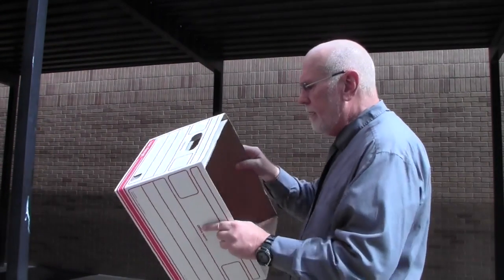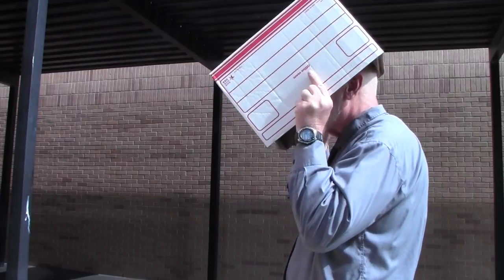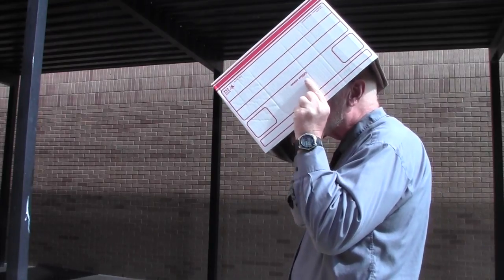With your back to the sun, take the end that has the hole in it and point it toward the sun, put it over your head, and you will see an image of the sun projected on the inside of your box. During the eclipse, you'll see a big cookie bite out of it as the moon starts to block off the light of the sun.